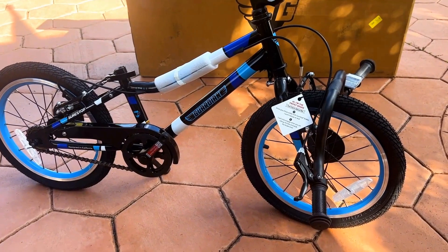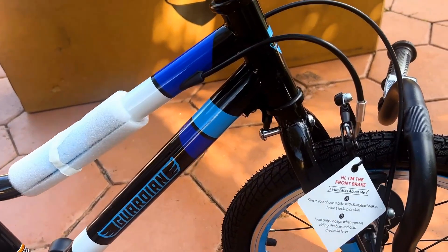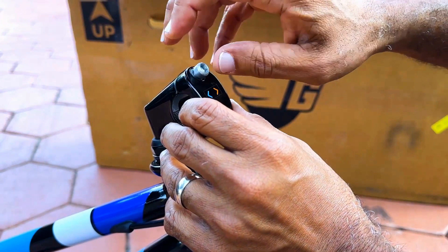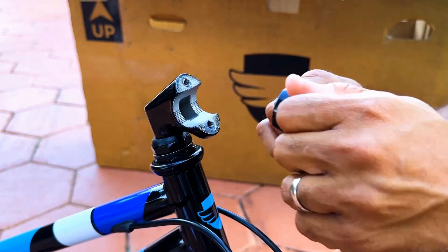Next, you'll want to locate the stem of the bike, in which you will install the handlebar. Begin by unscrewing the two bolts that are attached at the top. Make sure that when you remove the bolts, the washers remain on them. Carefully set them aside for now.